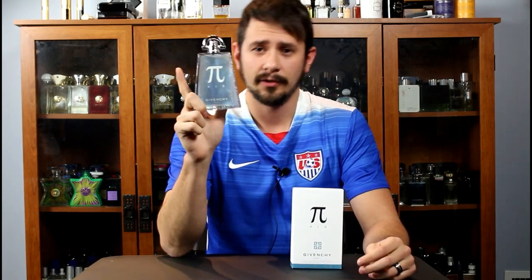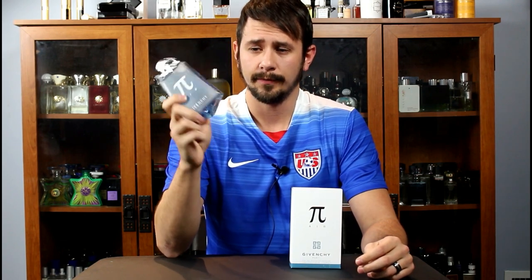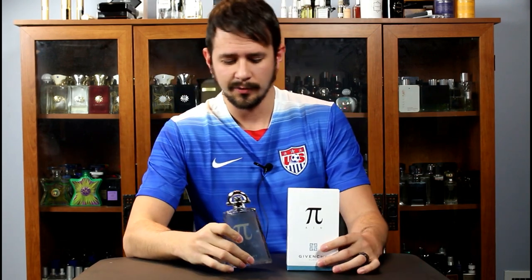Alright everybody, that is my take on Givenchy Pi Air. Let me know if you've smelled this one. Hopefully it is making its way around the US and the world so that everyone can start checking this out. As always, thanks for watching — like, comment, subscribe. I'll see you guys next time.